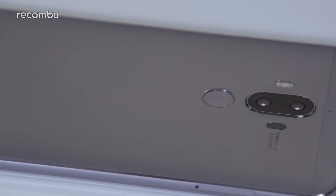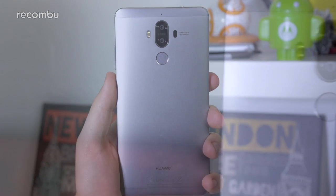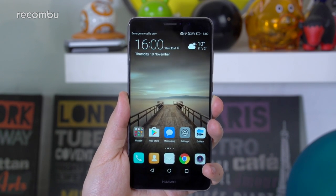As for hardware features, you get a fingerprint sensor mounted on the back, and it's one of the best we've used this year. Despite being rather tiny — certainly in comparison to the phone itself — the scanner is easy to find with your finger when you pick the phone up. It's pleasingly accurate too, only throwing up errors when your finger is wet or dirty.